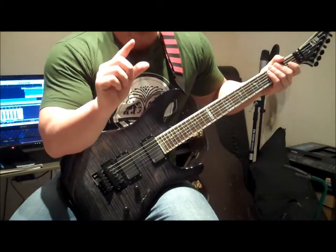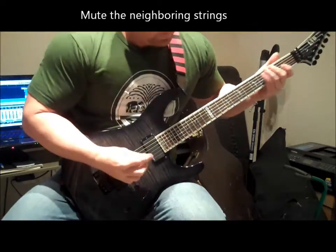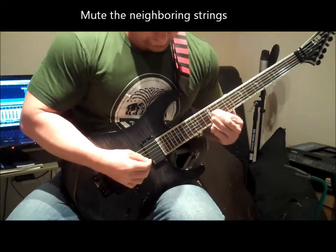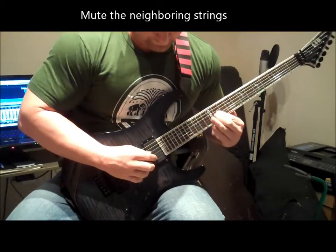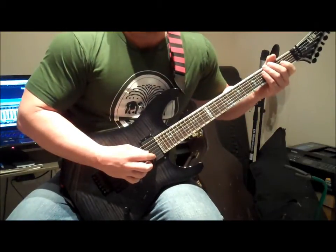What I'm doing with these two fingers is I'm muting the third string and the fifth string, like that. Here's the difference — no string noise.